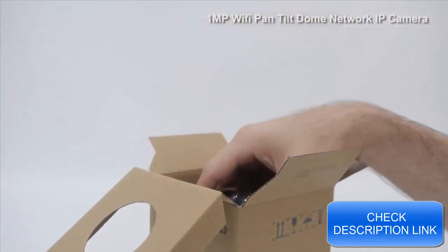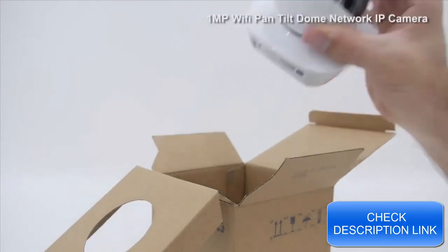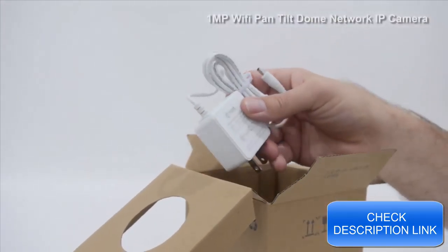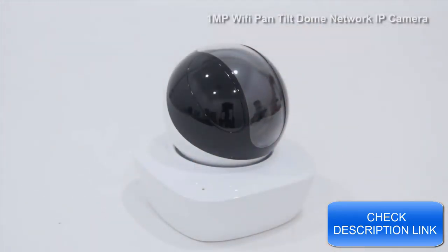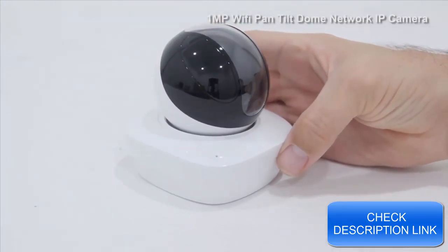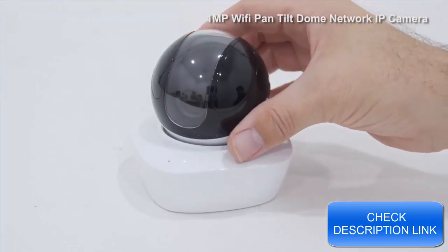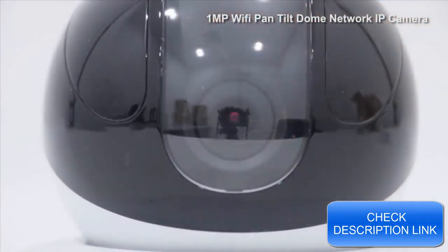A brand new 1-megapixel IP Network Pan-Tilt Wireless Dome Camera. This small Elite Series wireless camera is designed to work with our new wireless NVRs, although it can work with any NVR if wired. Though the camera is wireless, it still requires a power source and a reliable wireless network. Its range is roughly 50 meters, or roughly 150 feet in open space, and allows for a lot of flexibility in camera placement.